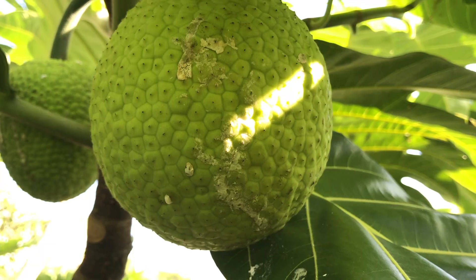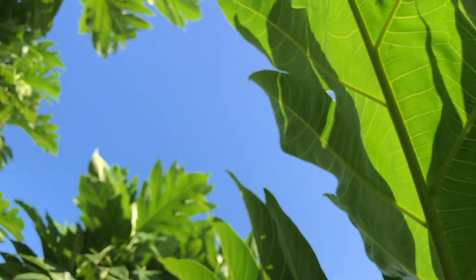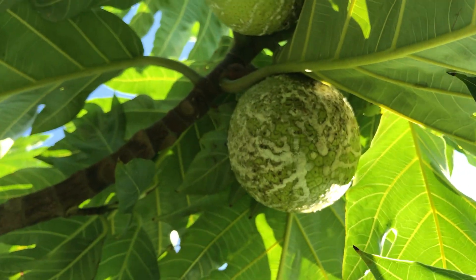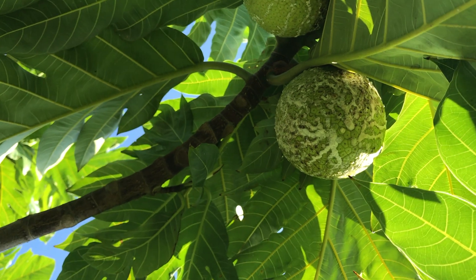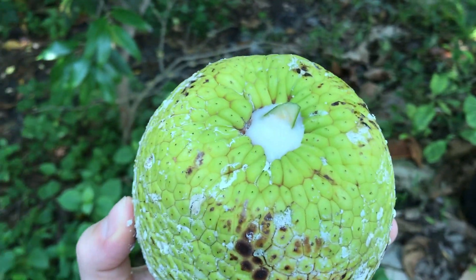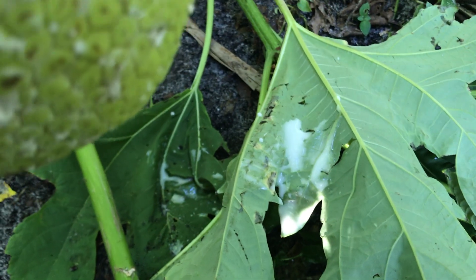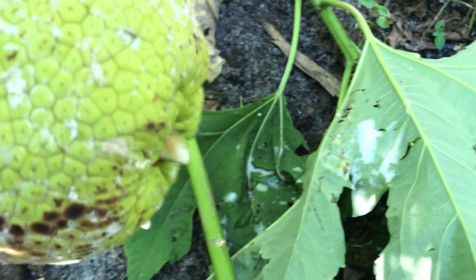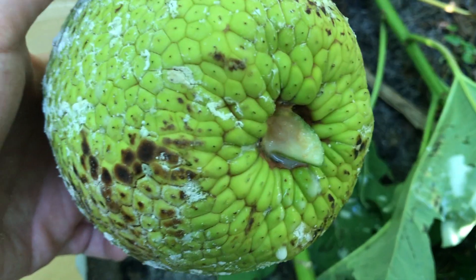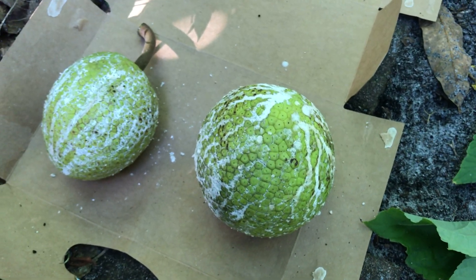That's a ripe breadfruit. Sometimes it's hard to choose, and then you can move back the branches when you pick one. At this stage there'll be a lot of latex, and it's good to flip it over and let some of that drain out — makes it easier later when you're cleaning it and it won't get inside the flesh. So put them down here to rest and clean off the latex on the skin later.